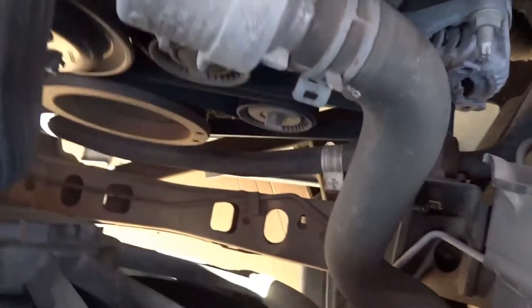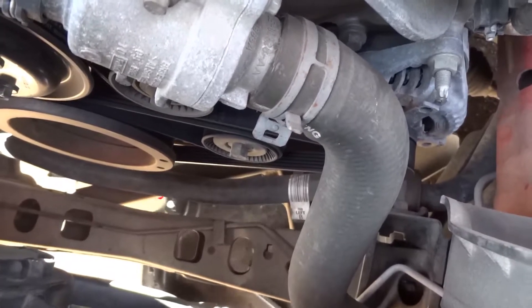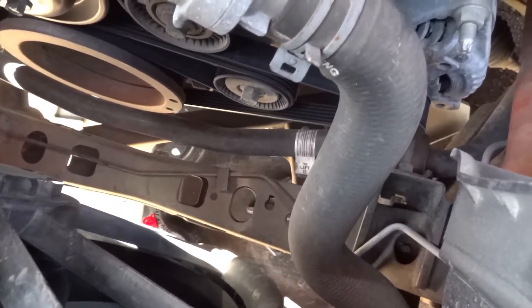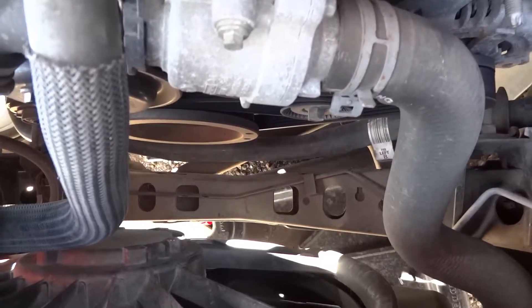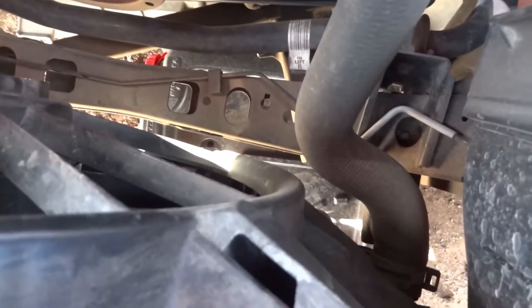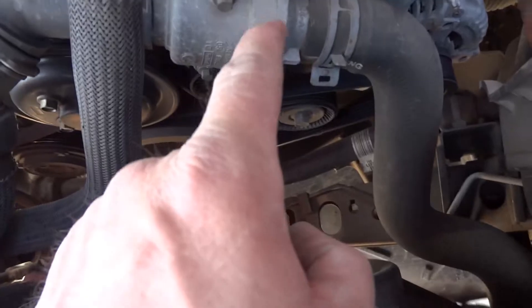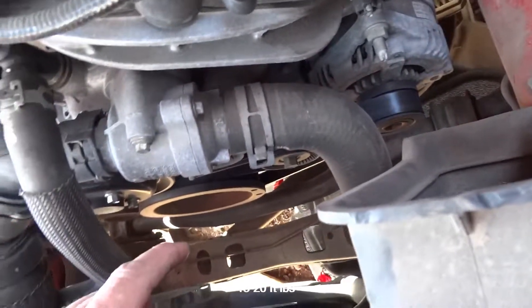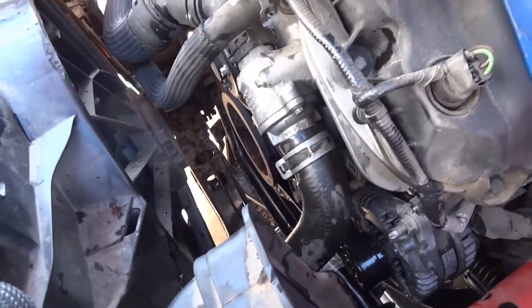I've gotta keep my foot on that to keep it under the right section. It may leak a little bit but I'll do my best. Two bolts — that's all I gotta do. I'll find out what the torque spec is, but other than that it's pretty simple. We've gotten that back together.